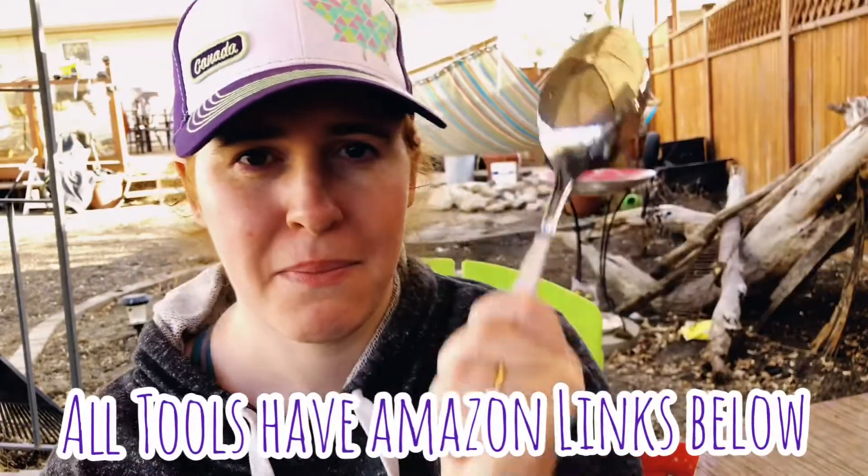If you're looking for a video specific to just container gardening, I'll leave a link for that video down below. In our container gardening video we go over some really weird tools — including a soup spoon. There's only going to be an overlap of two tools between the two videos: the hand trowel and the all-too-valuable bucket.